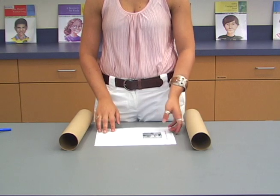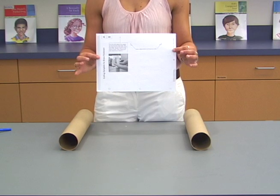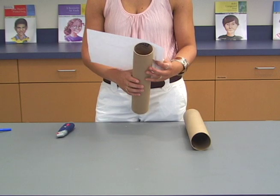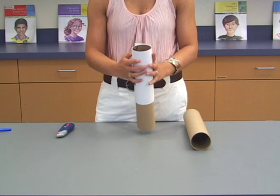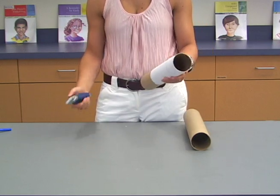Gather 2 cardboard mailing tubes. Use the 3-3 cutting template for brass fasteners and a utility knife to poke 2 vertical slits in each cardboard tube. Align the side edge of the template with the top edge of one of the tubes and wrap the template around. If you would like, you can help hold it in place by securing it with a piece of tape.